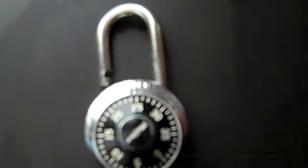Pull up on the shackle and you'll see that you have opened your lock. Congratulations!